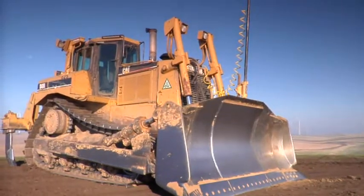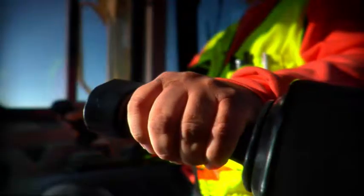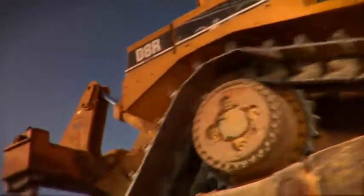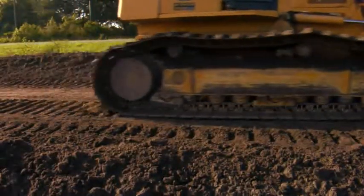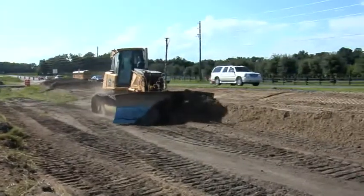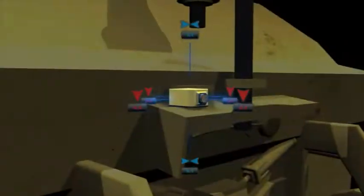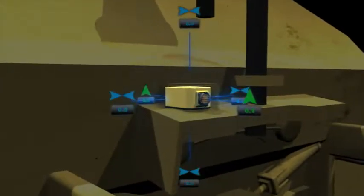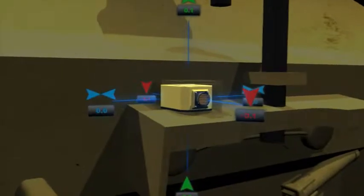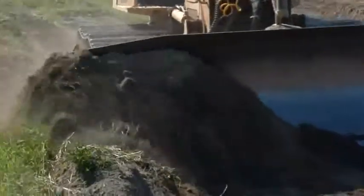Topcon revolutionized the 3D grading world with the introduction of 3D MC Squared for dozers. This innovative new sensor technology brought operating speeds and accuracies to dozers that no one had seen before. Contractors worldwide have reported unprecedented returns on their investments. Attached to the back of the dozer blade, the 3D MC Squared sensor senses the blade's movement in 9 directions at 100 times per second, allowing you to grade faster and more accurately than ever before.